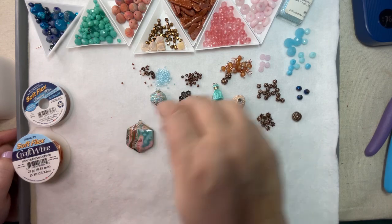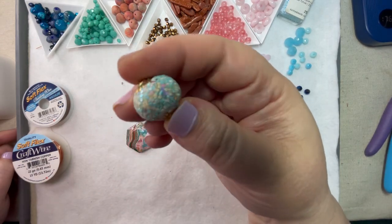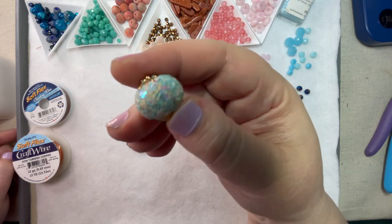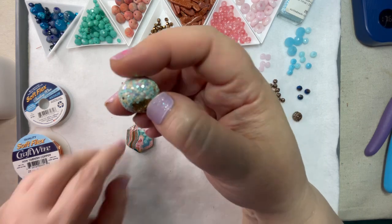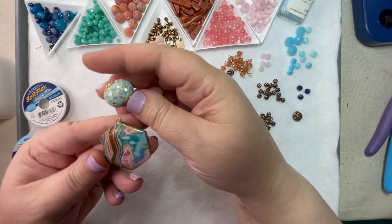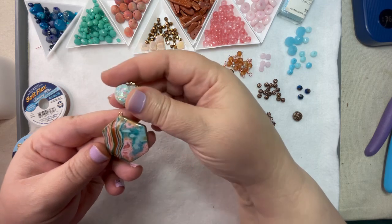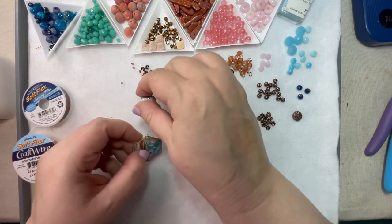So what I thought I would do first — I found this bead and I'm going to just kind of roll it around so you can see it pretty much picks up every color that's in this pendant. I just love it. So I'm going to put this on top of this, and that's going to be our focal piece.